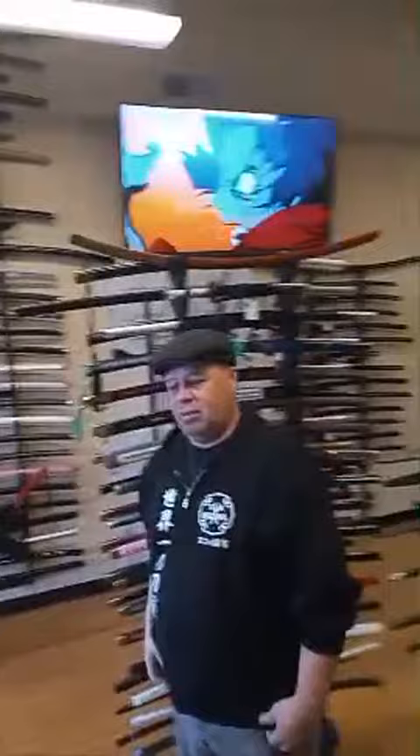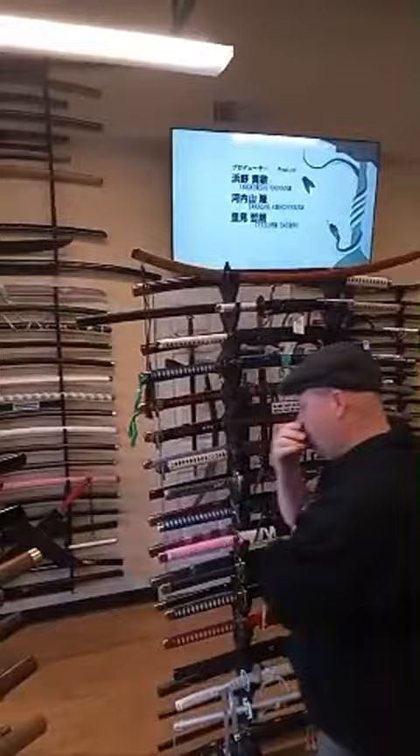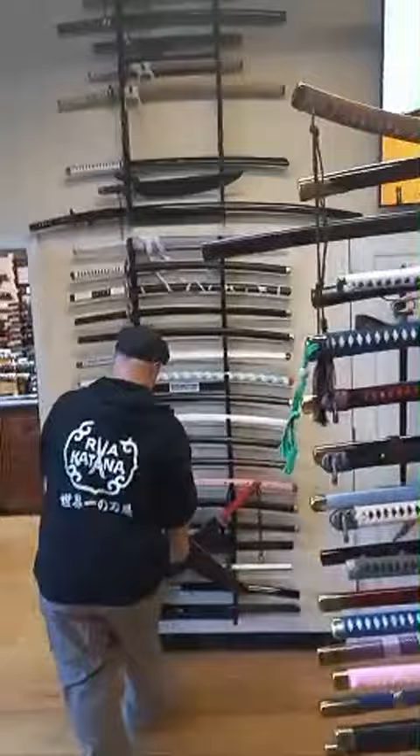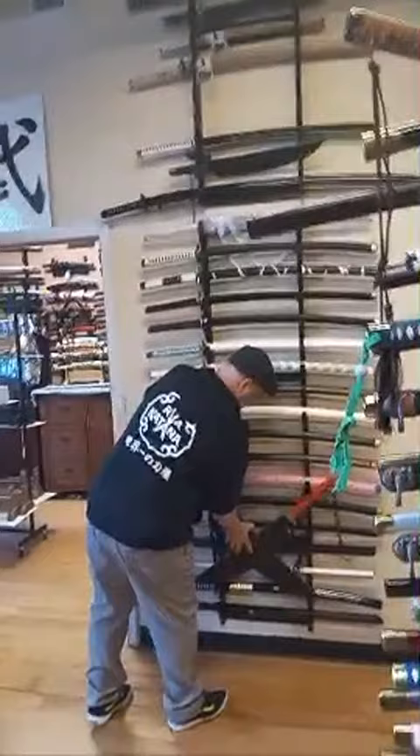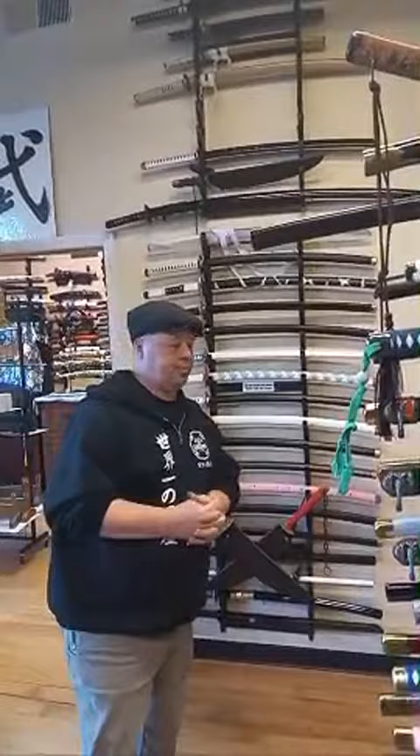We got about 50 more coming by sea freight. We're also getting a real meteor sword again. Tengen's Cleavers - we have them right there. We need to find a better way to display those. You want to create your own anime swords? Talk to us and we can figure out whether it's something we can do. What's the best way to keep them in good condition? Just wipe them down with microfiber and put a layer of three-in-one oil or sword oil. Get one of our cleaning kits.